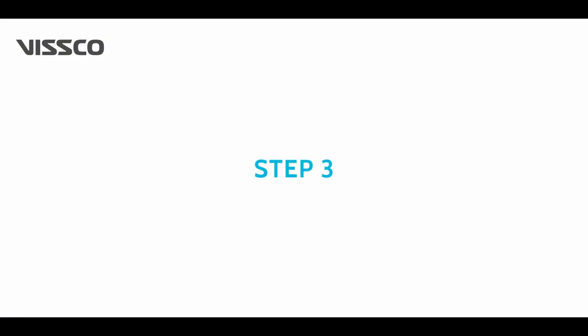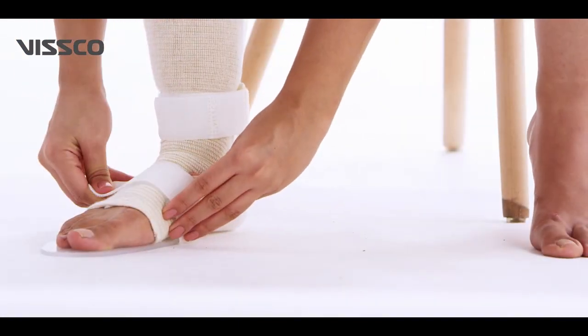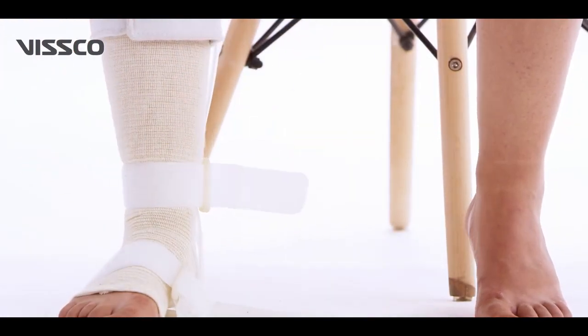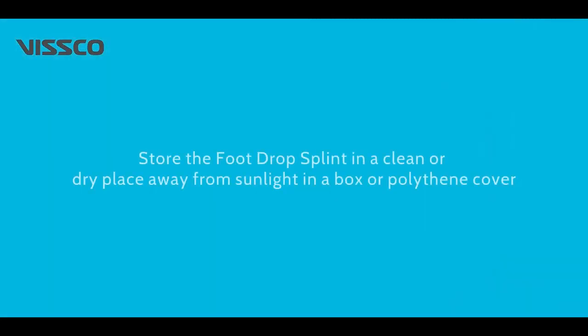Buckle the calf strap, followed by the toe and ankle straps. To remove the product, remove the toe strap followed by the ankle strap, then unbuckle the calf strap and remove the foot drop splint.